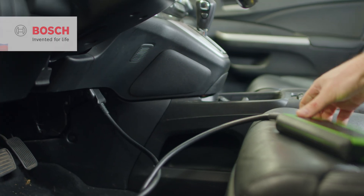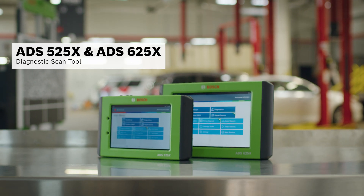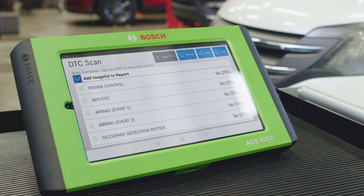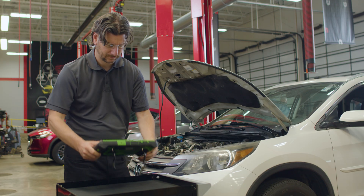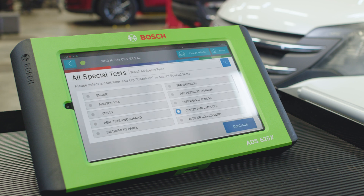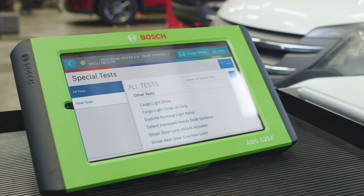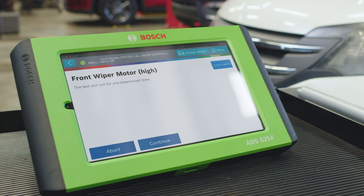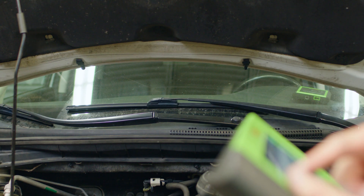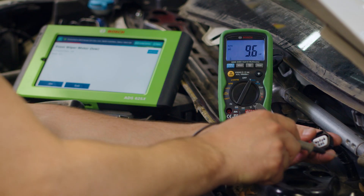We start with a quick scan using an ADS525X or ADS625X diagnostic scan tool. In this case, no trouble codes are coming up, but we stay on the ADS625X. We go to control module wipers, special tests, body control, front high-low, and try to command the wiper motors. There's no response, which means the wiper motor has failed or there's broken wiring somewhere.